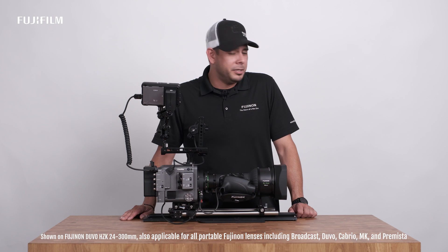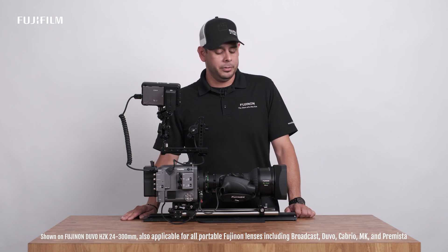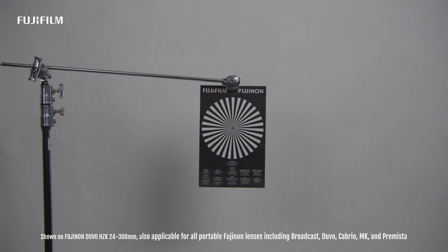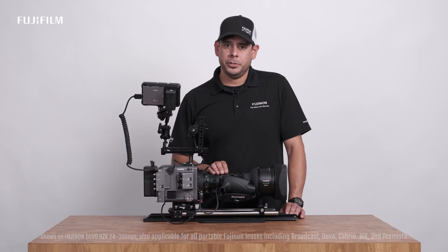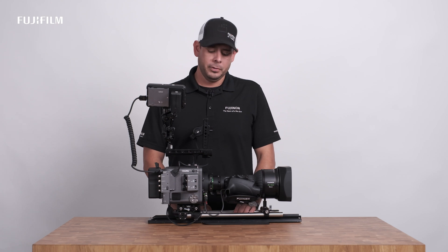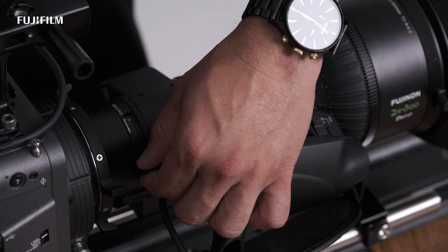First, make sure your chart is at the proper distance away from your lens. Our Duvo 24-300 calls out three meters, so our chart is three meters away. Next, you want to make sure your iris is all the way open. So before you start the back focus process, loosen the knob on your flange focal length ring.